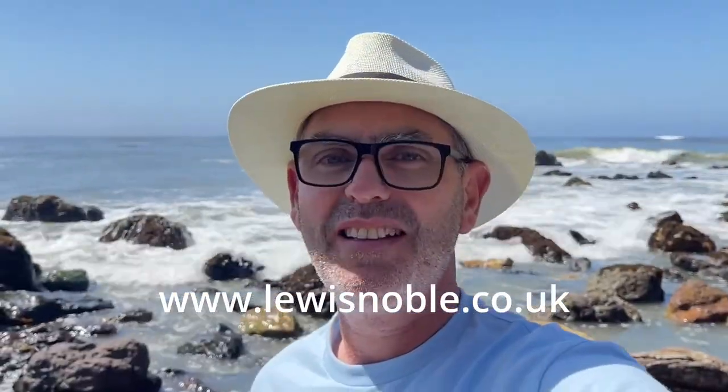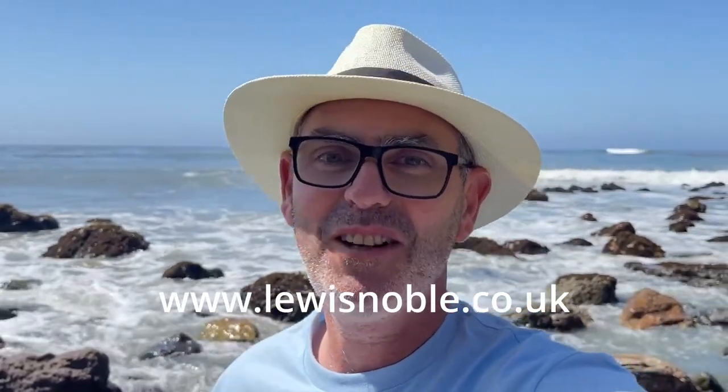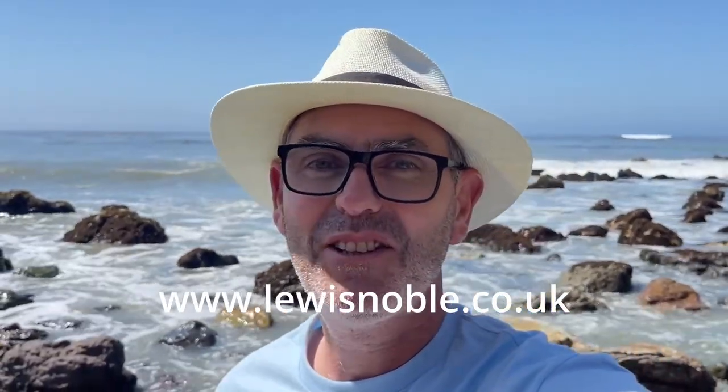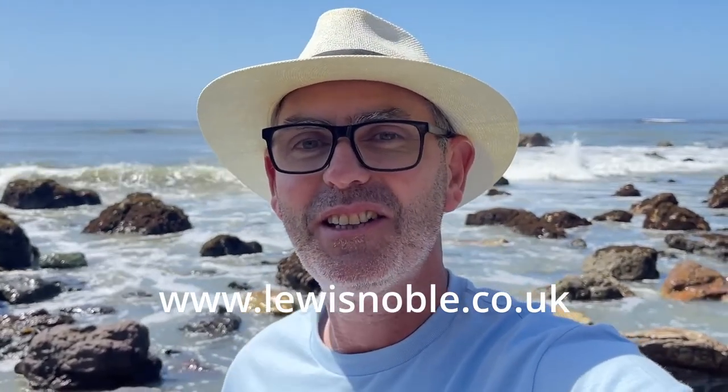Before I start painting, I'd just like to remind you that there are my workshops, my online workshops, and my new membership group. Please do check out the link that's on the screen here and in the description to the video, and I'll see you soon.